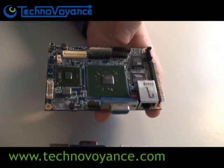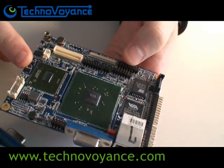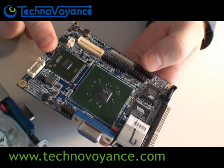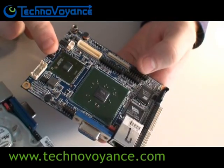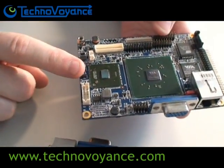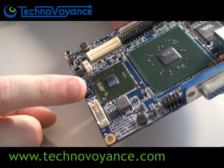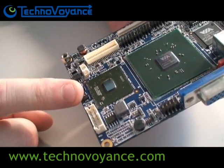Underneath here I can show you — this is the VIA Eden 500 MHz ULV processor. We call it a ULV processor because it's an ultra-low voltage. This is also known as the famous 1W processor because it has a maximum power draw of only 1 watt.